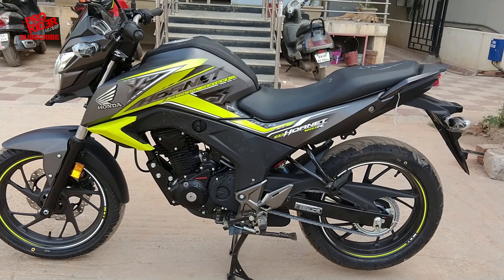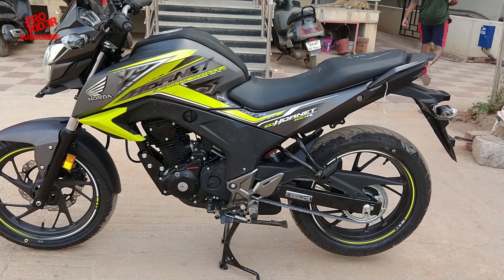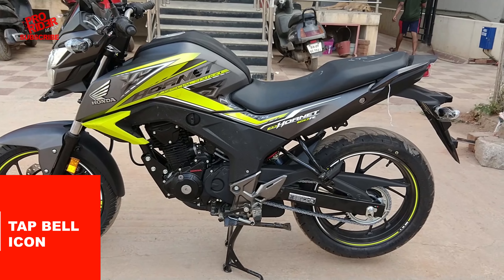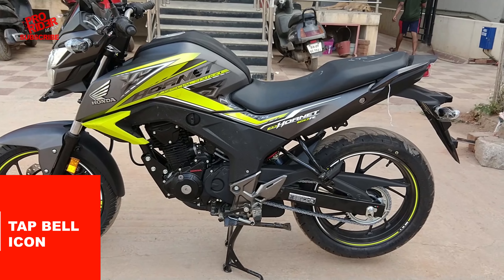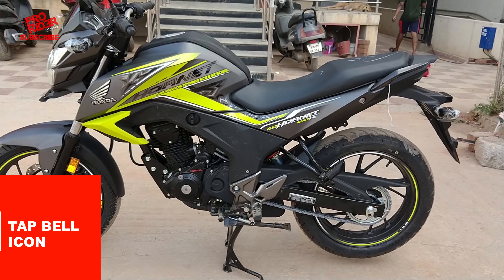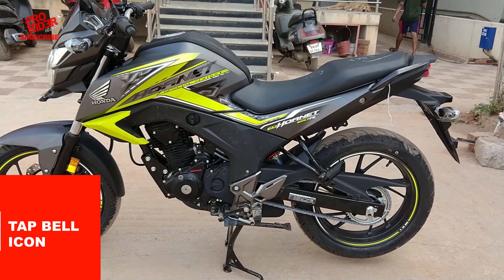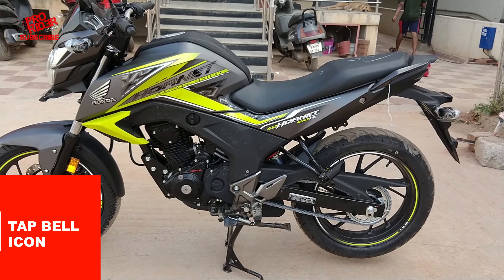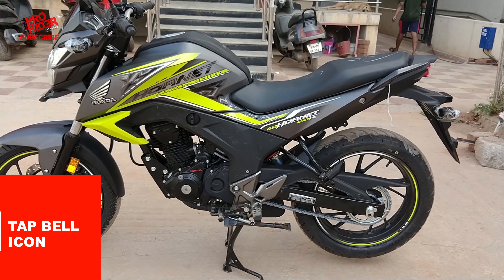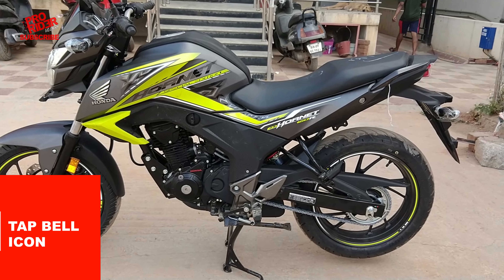Apart from that, the exhaust note is slightly smoother than the previous Hornets. I believe Honda has also reduced the power slightly. The newer one makes around 14.9 bhp and churns out about 14.5 Nm of torque, compared to the 2016 edition at 15.6 bhp and 14.75 Nm of torque. I'm not sure it's going to affect the performance, but we'll find out when we take it for a spin.